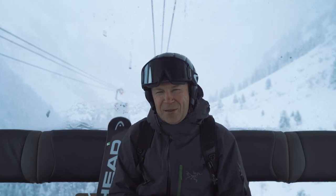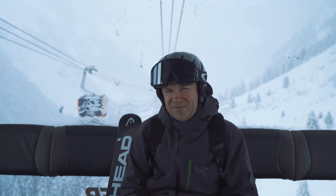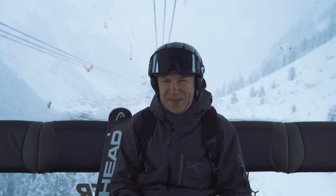It's immediately picked up on a lot of the faults that I know I have as a skier, which previous instructors have told me. I was quite amazed at how quickly it spotted what I was doing wrong.